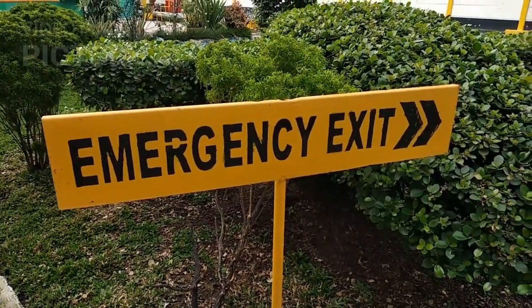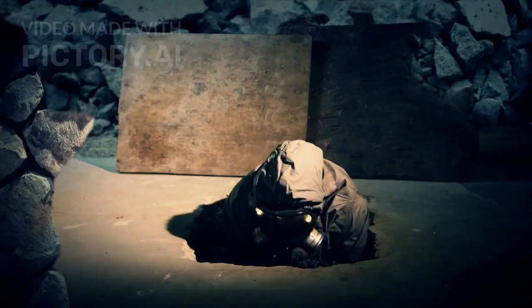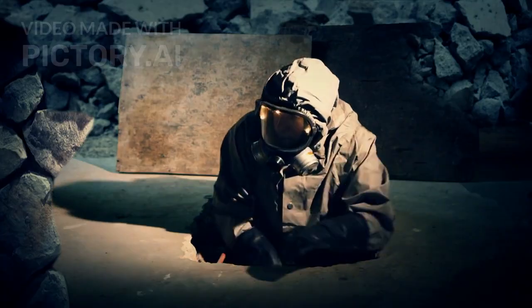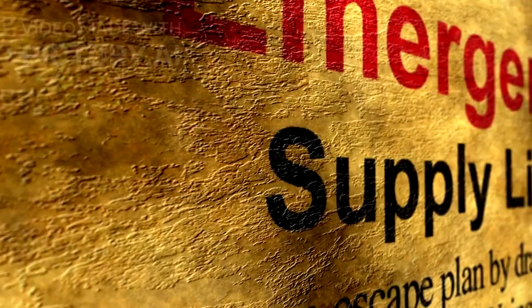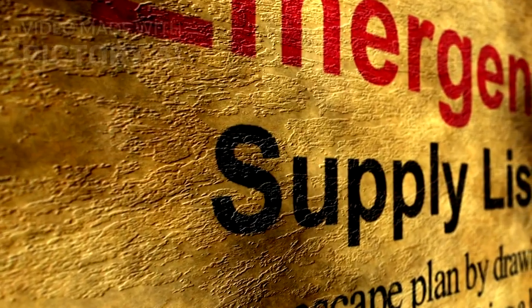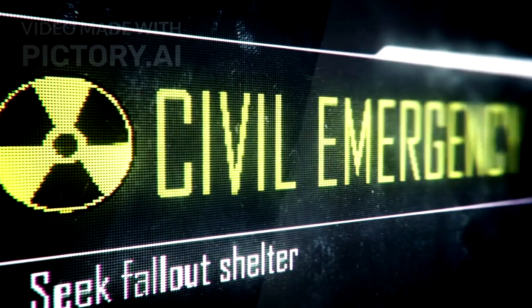If you have protective gear — N95 masks, plastic sheeting, and duct tape — and you must evacuate, then go upwind or crosswind, never downwind from the blast site. Practice a shelter-in drill, start gathering supplies today not when it's too late, and draw a family fallout plan with printed maps.